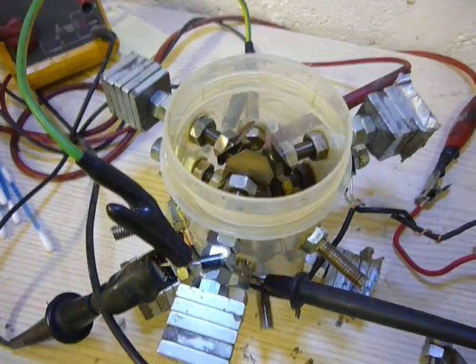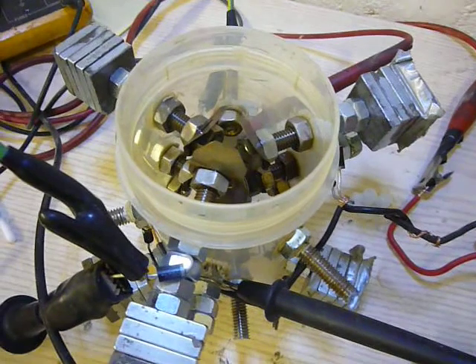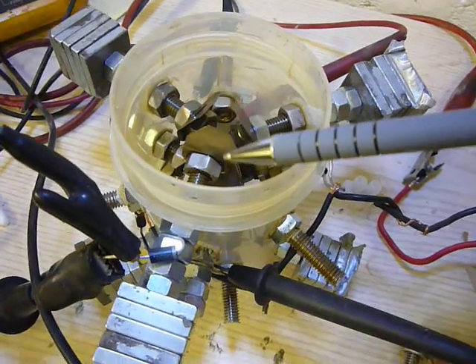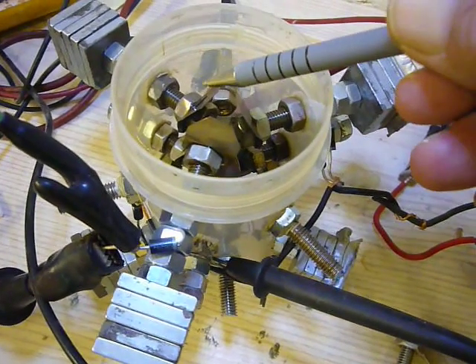Hello everyone, I've emptied this out again, you can see. I'll get a pen. That's the anode — sorry, that's the anode. Cathode, cathode.